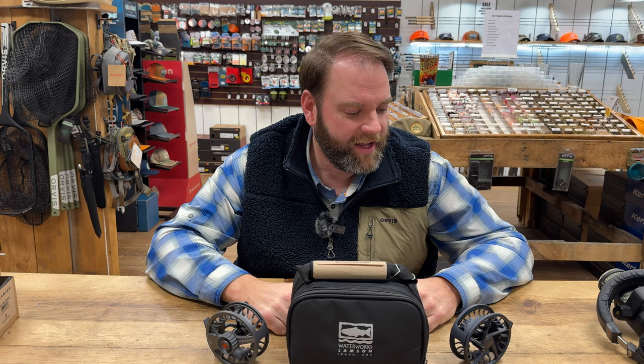Hey everyone, it's Bobby again from Tucka CG Fly Shop in Sylva, North Carolina today. Got three locations — one in Bryson City, one here in Sylva, and one in Waynesville. So all in North Carolina.